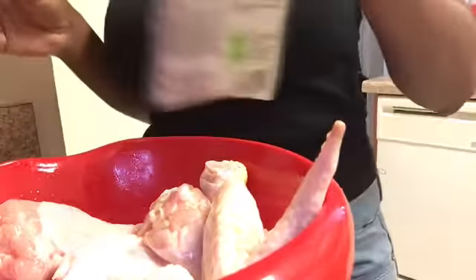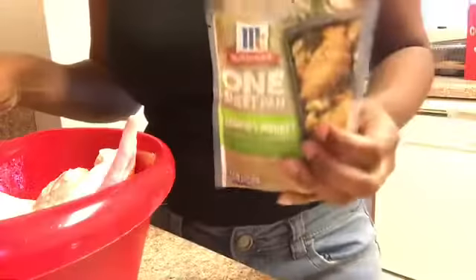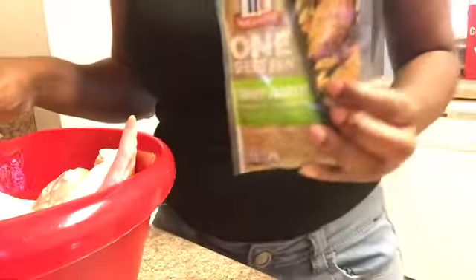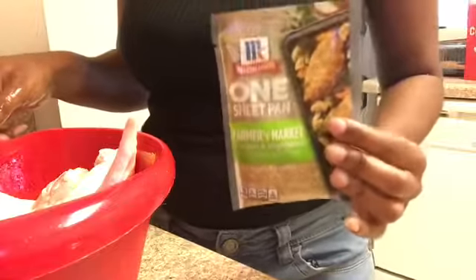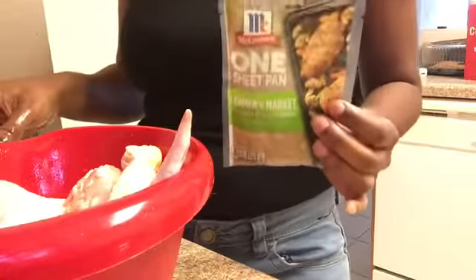Okay I got that all together. And I got this — you can get this from Walmart. I got this from another YouTuber, Cooking with Aisha. She recommended this and I'm gonna try it — I tried it once before.